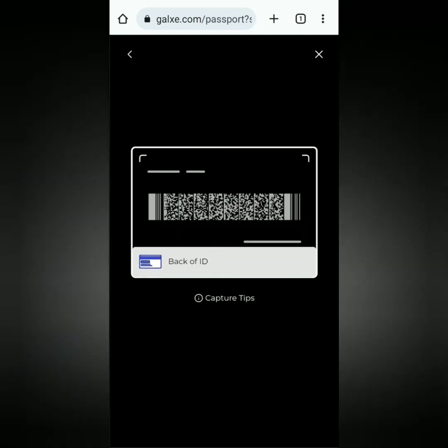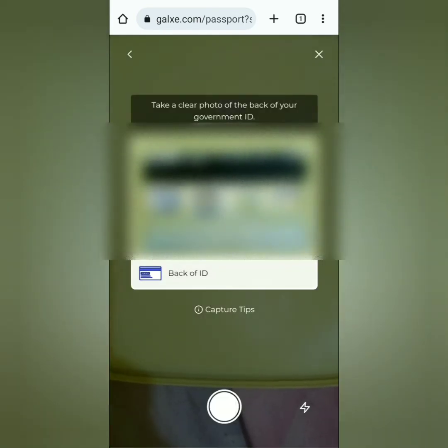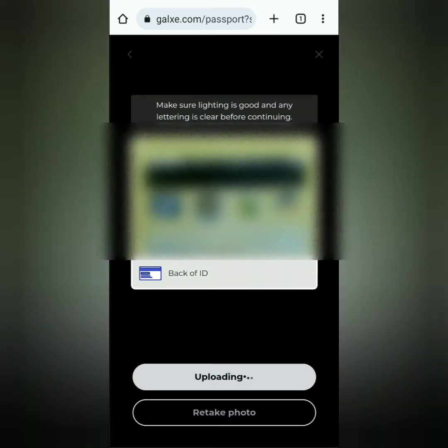If you're satisfied with the photo, click 'Use this photo.' If not, you can retake the photo. Next, take a photo of the back of your ID — same process.